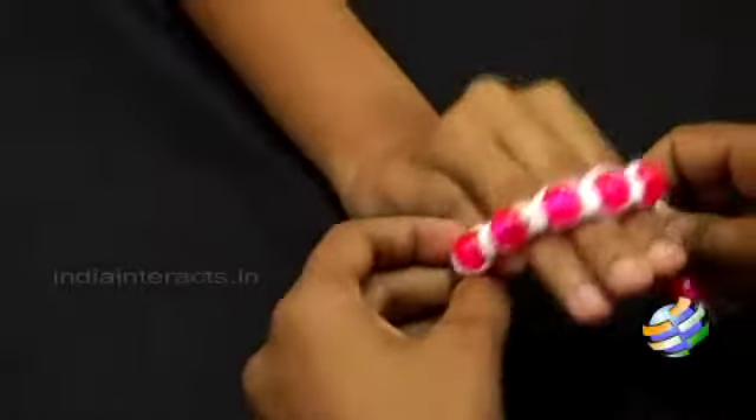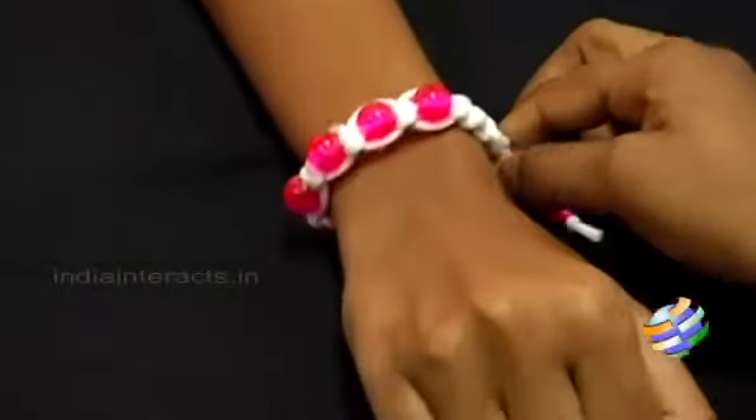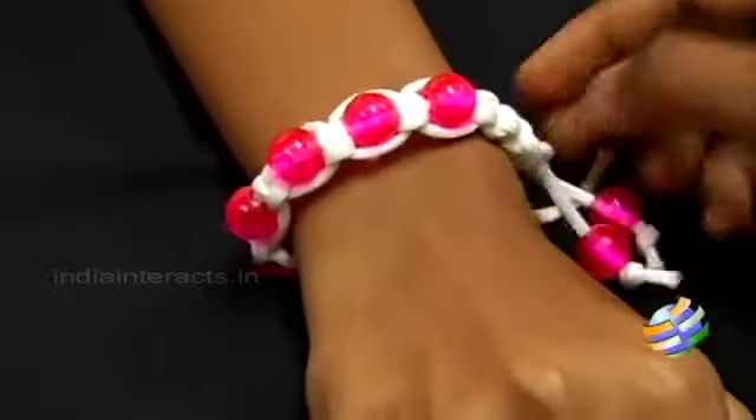If you have any other ideas like this, do write to us at feedback at indiantrax.in. Tell us how you find this, and in our next episode we will be back with more such stuff. Until then, keep watching and go the art way.